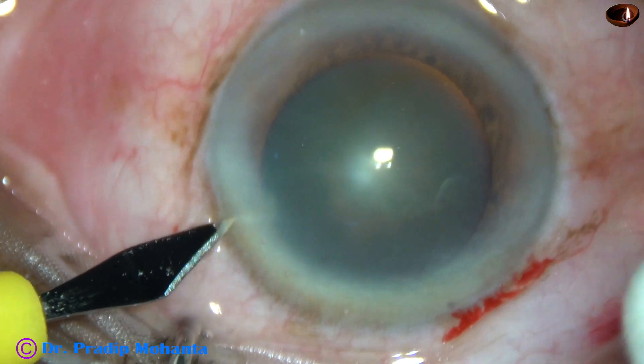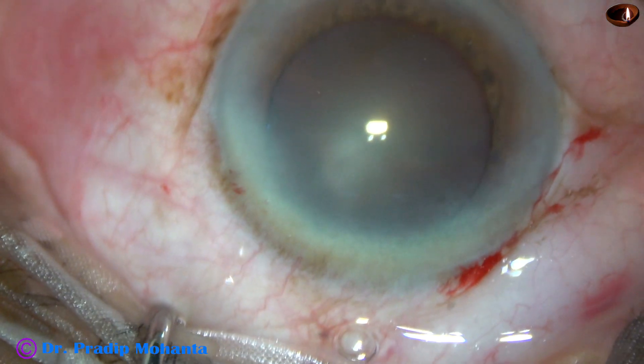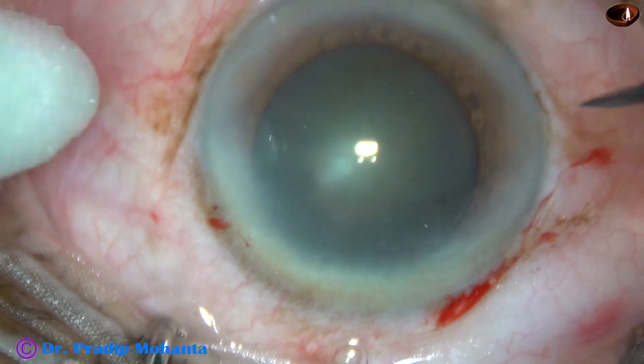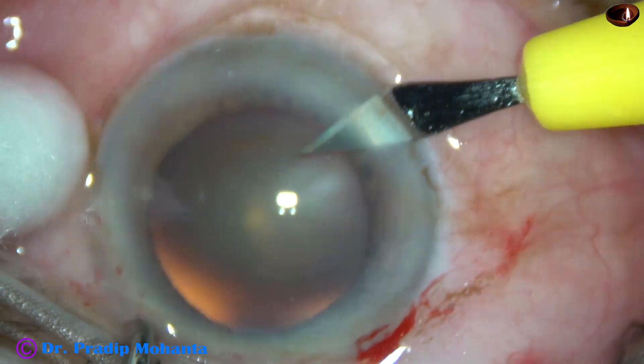This is a side port on the left side of the main incision, and another side port is made on the right side of the main incision.